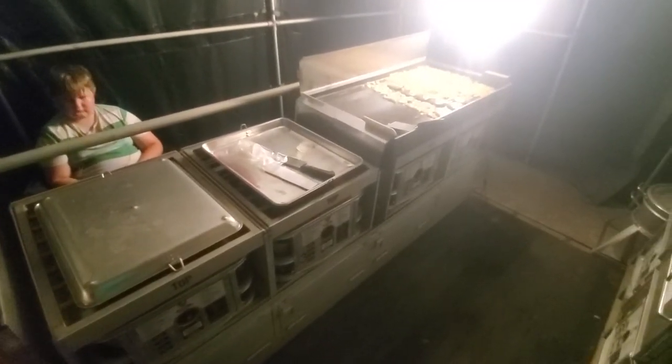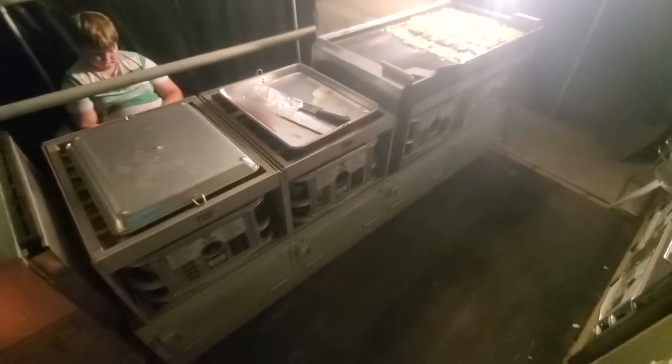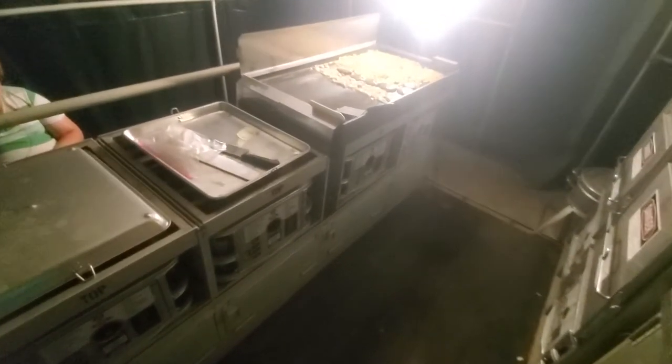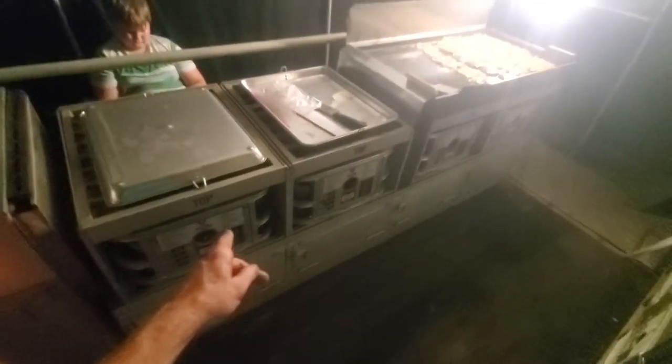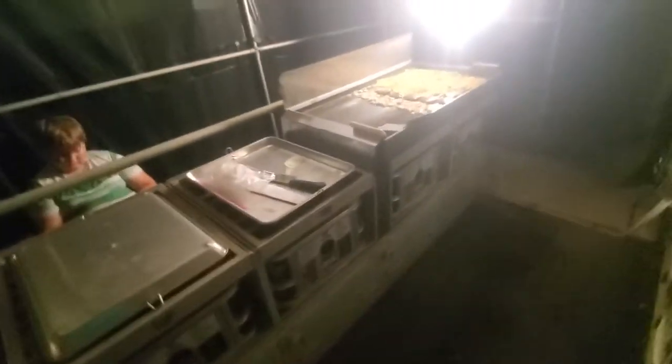Alrighty guys, here's just a short video of me cooking in this military kitchen trailer. Say hi Logan. As you've seen from my other trailer, it has four burners, and yes, this is a different trailer than the other one, and then it's got two burners over here for the two ovens.